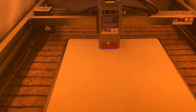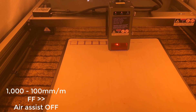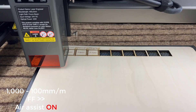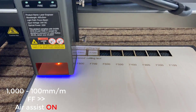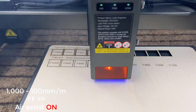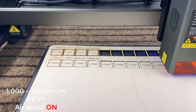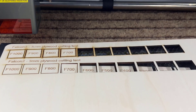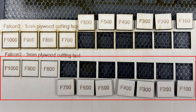Moving on to 3-millimeter plywood. I will start by testing a speed ranging from 1,000 down to 100 millimeters per minute without air assist. Surprisingly, the laser module can still cut through the wood with ease at 600 millimeters per minute and 100% power. Next, I'll repeat the same speed range but with air assist turned on. With the air assist, the laser can cut through the wood at 700 millimeters per minute with 100% power. The cuts with air assist are noticeably cleaner than those without.